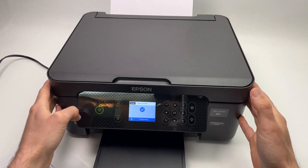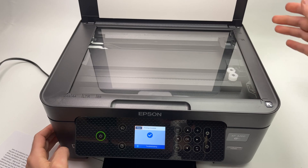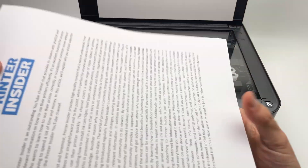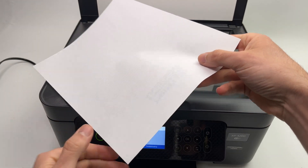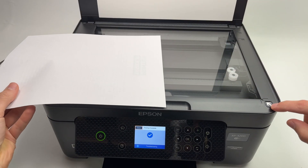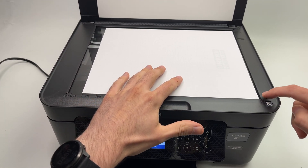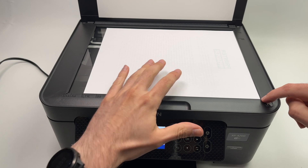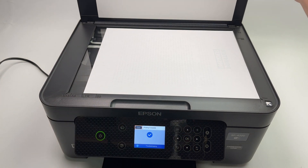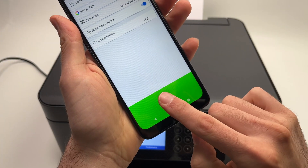Before pressing Start, come over to the scanner, open the lid, take the paper and place it facing down, aligning it with the corner of the printer. Simply push it until the corner of the paper meets the corner of the printer. Then close the scan lid and press the Start button.